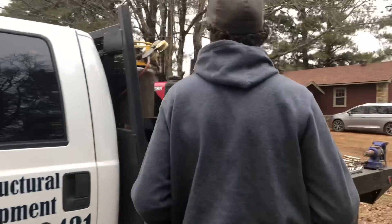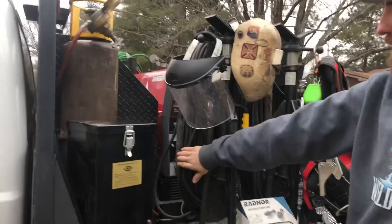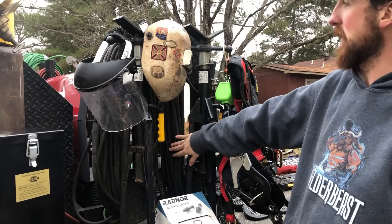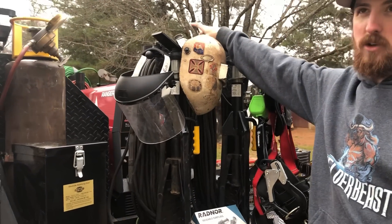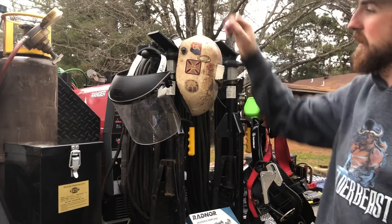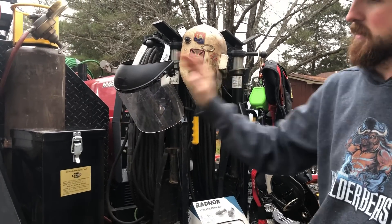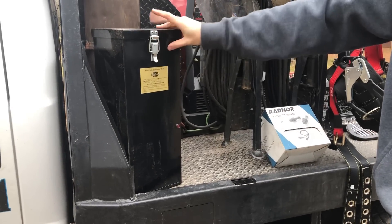On this side, I've got my stinger — it's got 125 foot of stinger lead, 125 foot of ground lead, and obviously my welding machine, which is a Lincoln Ranger 250 GXT. I carry a face shield and my welding hood. Right here is an electrode stabilizing oven, or a rod oven — keeps rods about 250 to 300 degrees for your low hydrogen rod.